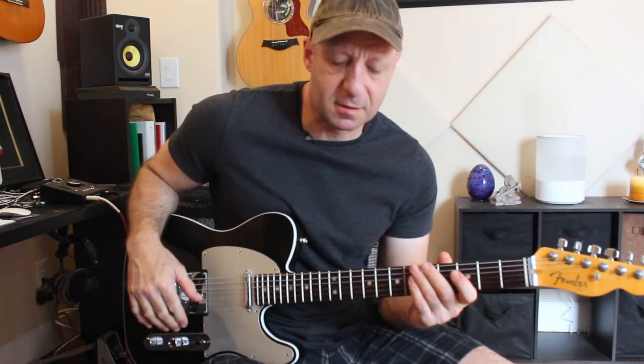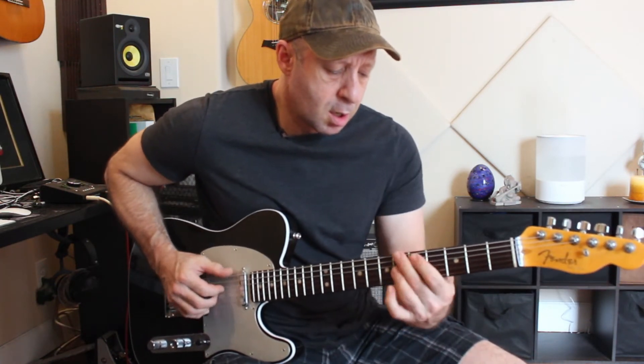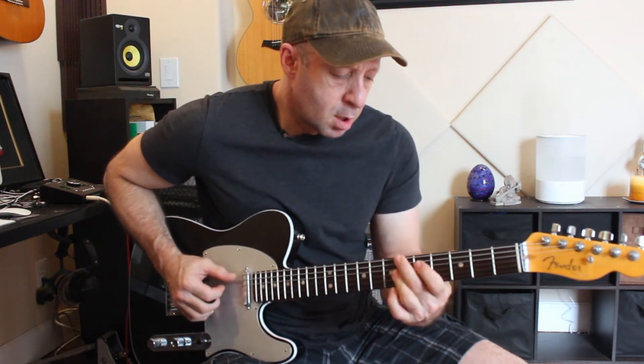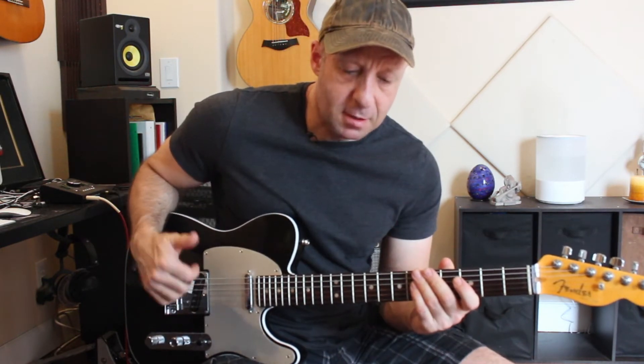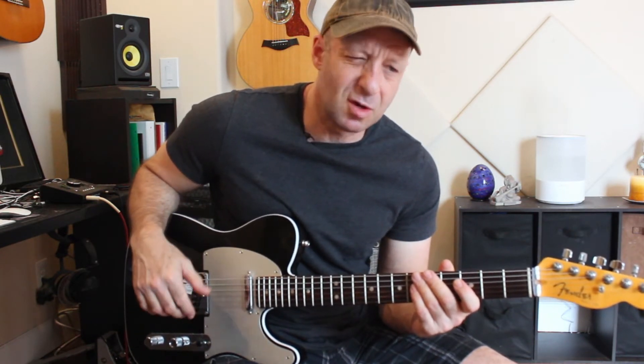Adding some bass movement will give that feel of having a bass. You could work out a walking bass line — it'll add interest.